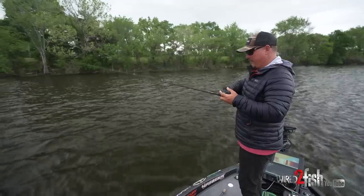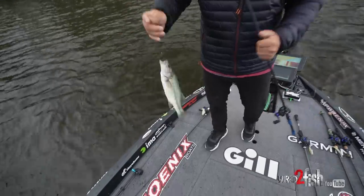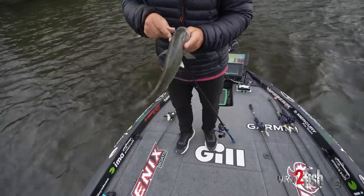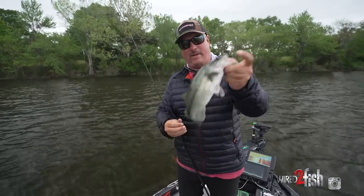There we go — I got one! Little spotted bass — he flung the Tanuki! Well, that was on the Yama Tanuki. It kicked the bait, it's down there on the floor. Little spotted bass — they love this bait, by the way.